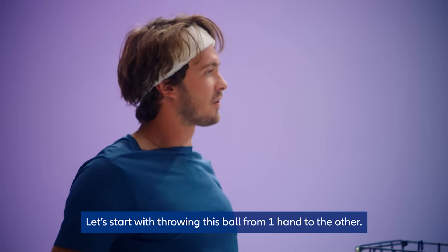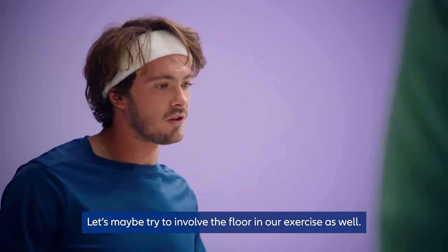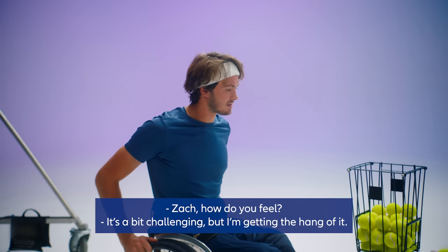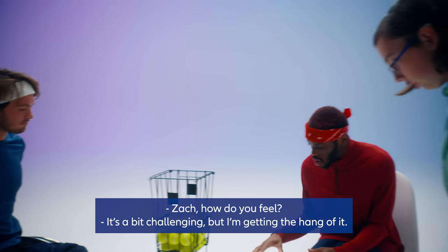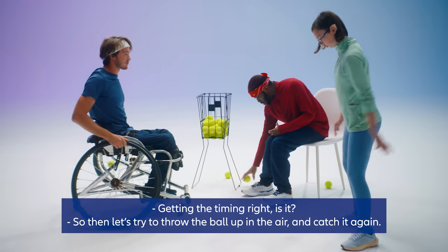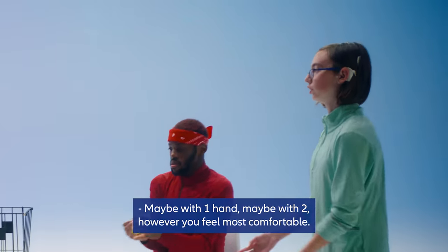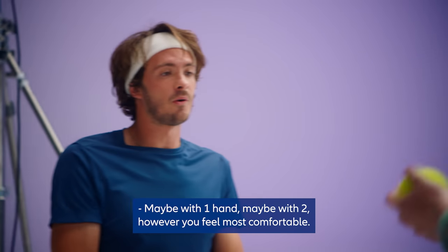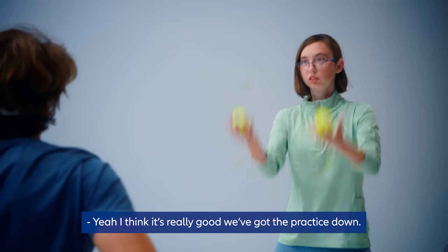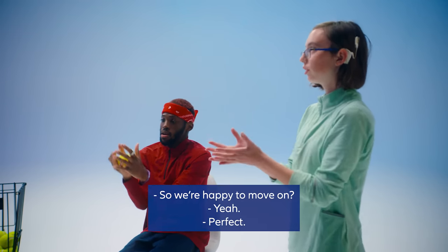Let's start with throwing the ball from one hand to the other. Let's try to involve the floor in our exercise as well. It's a bit challenging — getting the timing right. So let's try to throw the ball up in the air and catch it again, maybe with one hand, maybe with two, however you feel most comfortable. I think it's really good — we've got the practice down and not overthinking it too much. Happy to move on.